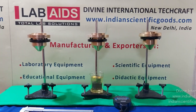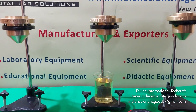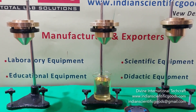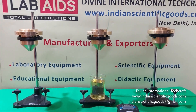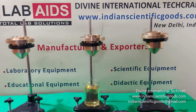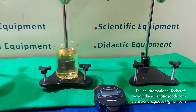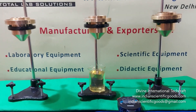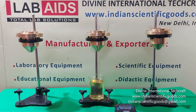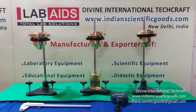The types of flow cups encountered include Zahn, Ford, Shell and ISO. Formulas available in the relevant standards give the relationship between efflux time and the kinematic viscosity. These cups are supplied complete with level adjustment stands and are available in different standards like IS, BS, DIN and ASTM. We await your enquiries and orders for these products.